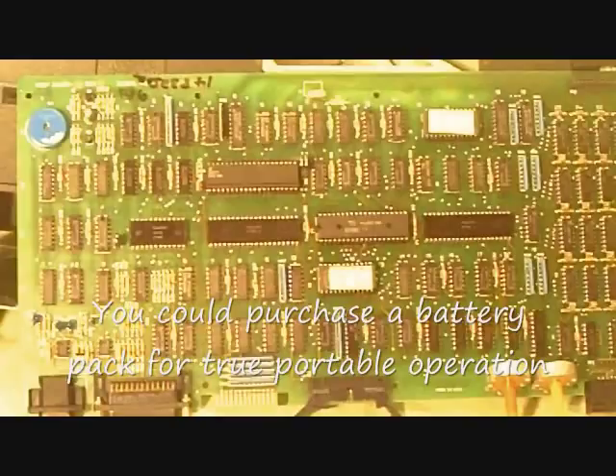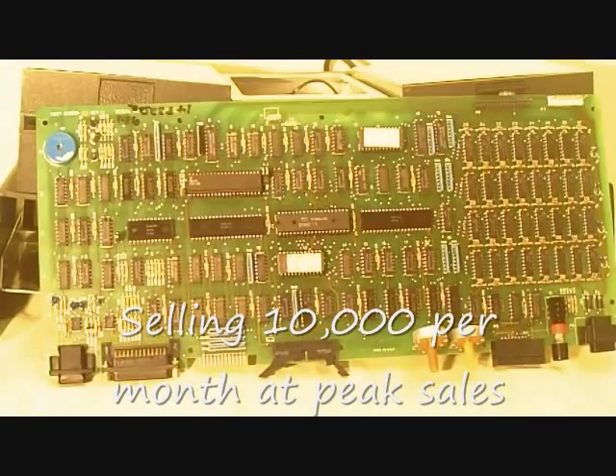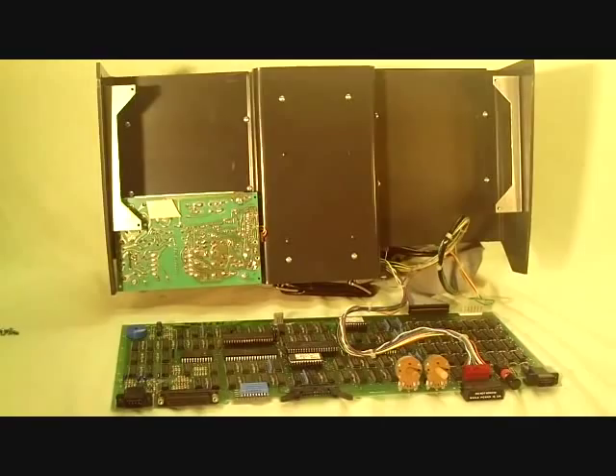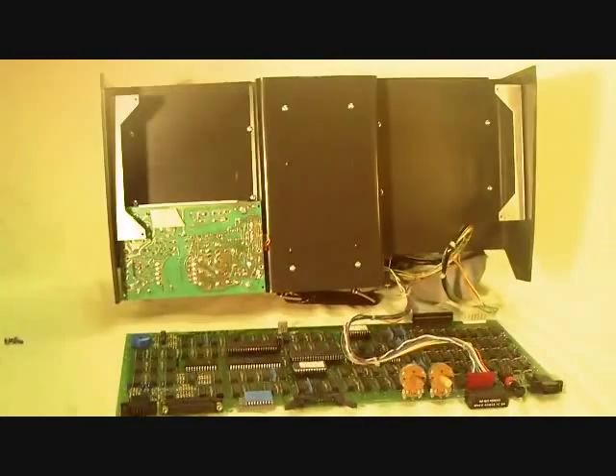It wasn't a particularly efficient design, but it was an effective design, and it did work. In fact, it was a very popular computer for a while — very popular. Here's the bottom of the Osborne 1 with the motherboard laid out in the front, and all you basically see is the bottom of the power supply card over here to the left.